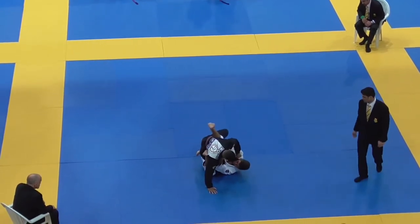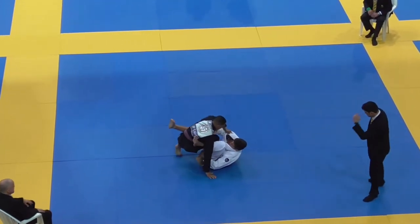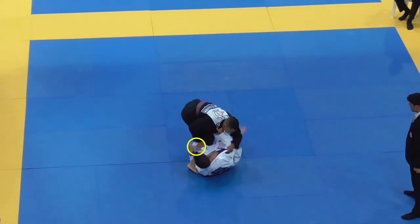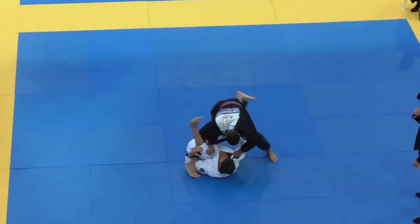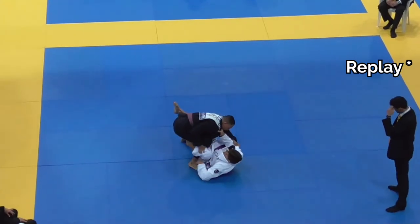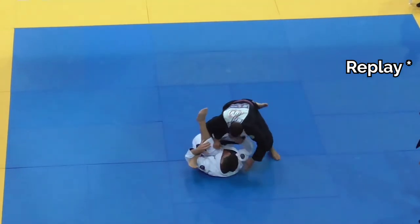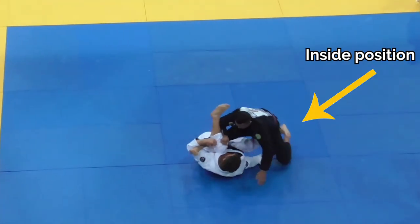As Alex gets his base, Tynan makes a good decision to start going for this underhook de la jiva series. This was the defining moment in the match because the underhook stops all movement passes and Alex can't explicitly get his legs back to torreando or throwby. To make the position worse for Alex, Tynan also gets inside position with his right leg, which is another way to slow down movement passes.